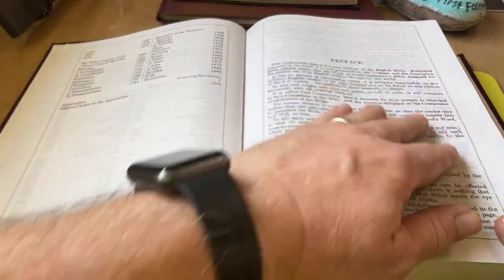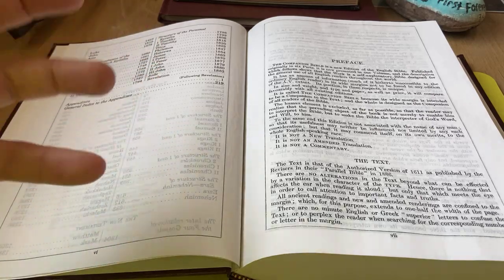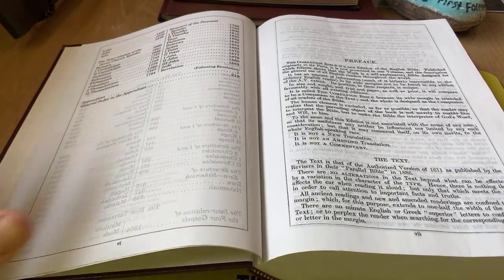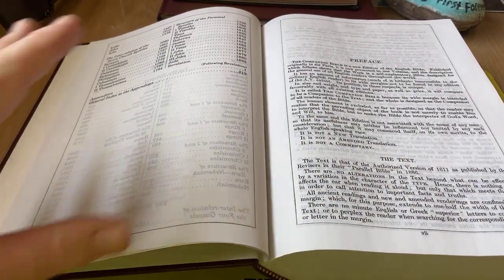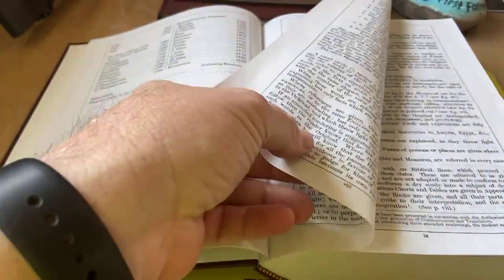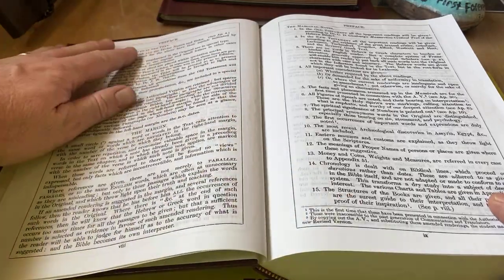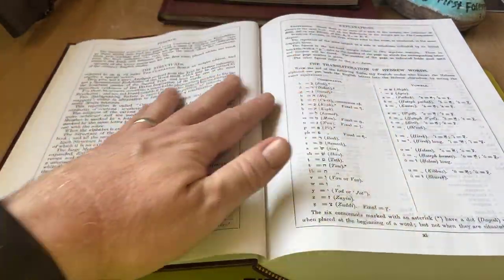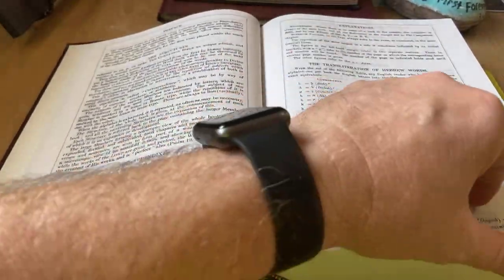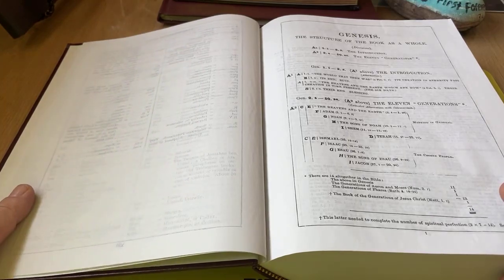Here's the preface. It talks about the text and how this is not necessarily a commentary, but it is meant to be a companion to your Bible. There's not much in the way of notes from the authors — mostly Bullinger, E.W. Bullinger, a direct descendant of the Swiss reformer. It has more of the preface — you can read about the margins and all that. It covers structures, appendixes, explanations, transliteration of the Hebrew words. For you Hebrew scholars — I haven't taken Hebrew or Greek class yet, so that's not me.